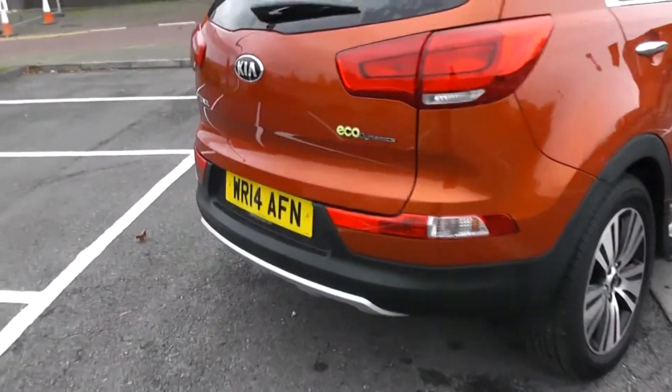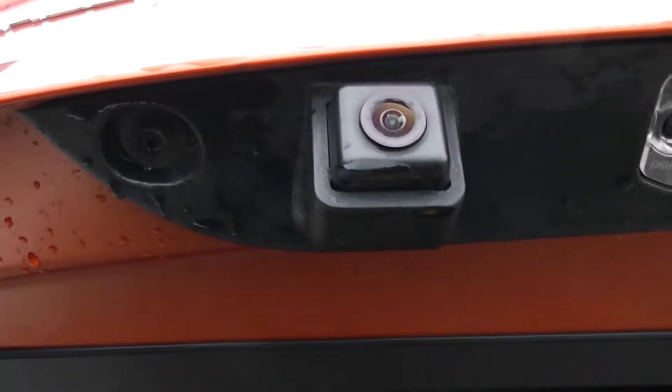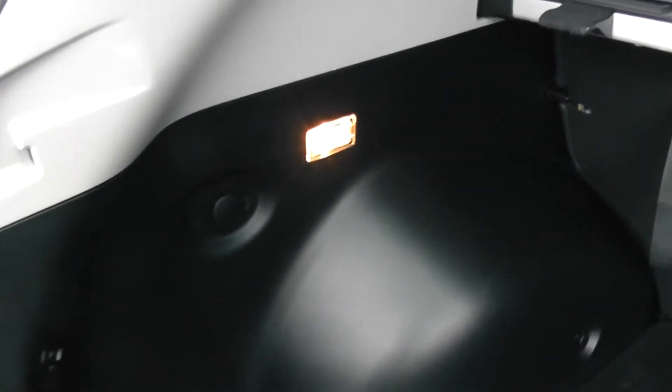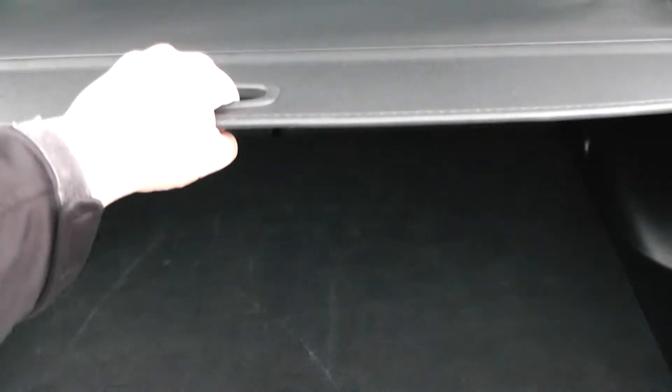We're going to go inside now, starting with the boot. As I lift the boot lid up you'll notice this vehicle is equipped with a reverse parking camera, which I'll demonstrate later on. Decent sized boot space there with a 60-40 rear seat split, in the eventuality you need to pop your seats down to accommodate some extra luggage. Courtesy interior light to the left hand side as well as a 12 volt power outlet. Full size spare underneath, and a boot cover to hide all your possessions whilst you're out and about shopping.